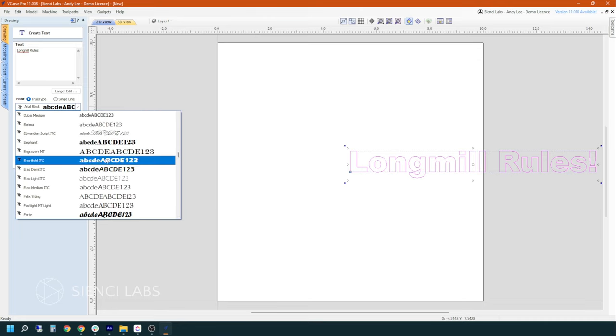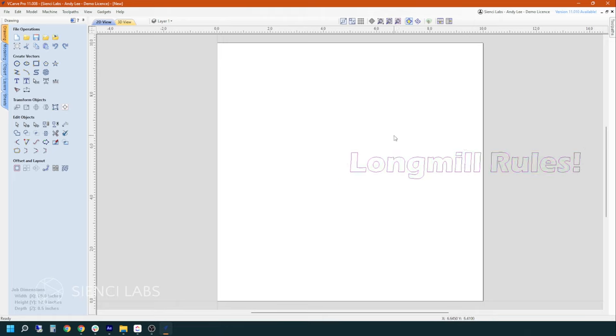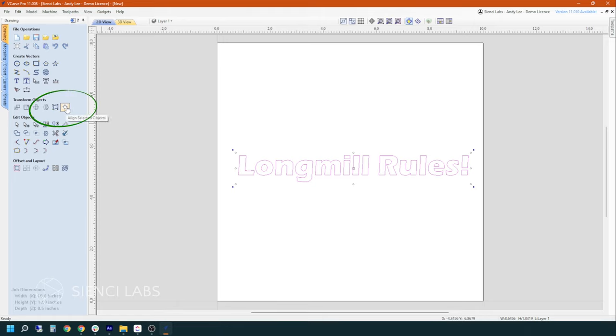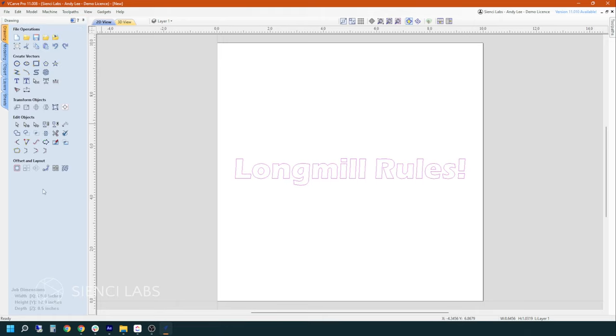Some fonts might show up a little bit weird if you select them, but for the most part they should work. You can change your alignment and your text height manually — let's say 0.75 inches. You can hit close when you're done with that. In order to move things in Vectric, it's just a matter of selecting it and then double clicking. We are going to align this to the middle of our work piece. There are lots of different options within each menu, but I'm just trying to give you a really quick rundown of how easy it is to go from start to finish.